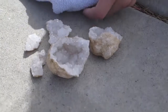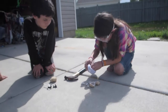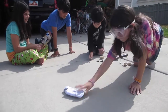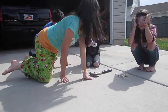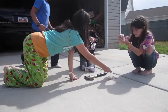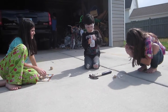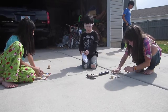Quartz is often called rock crystal. Quartz is common. Here's your sock. Little crystals hurt. Here's your safety goggles.